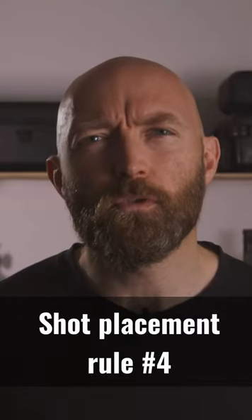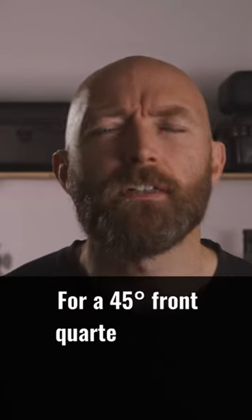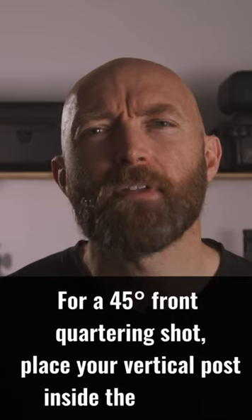Here's shot placement rule number four. For a 45-degree front quartering shot, place your vertical post inside the animal's near leg.